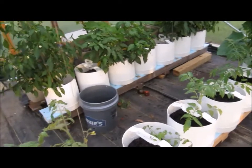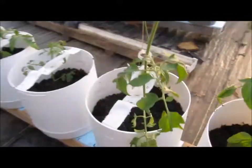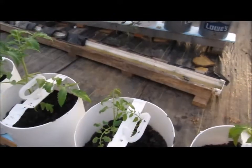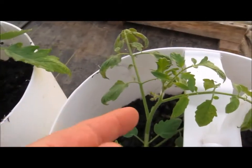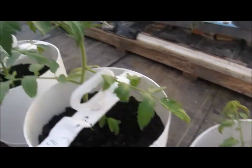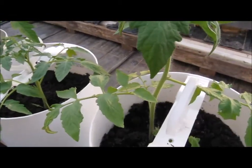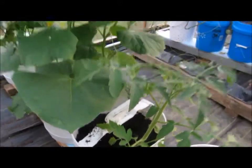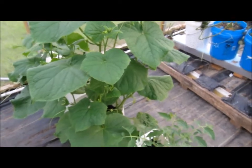We've got a Brandywine there, a German Johnson, and this one is a sucker off of that one tomato that was producing like crazy. Even on this little bitty thing you can see it's already trying to branch. This is a Head German — last year it was one of the tastier ones; we'll see how it does in here. This is a Cherokee Purple and a Paul Robeson — all heirlooms. I want to see if they're viable next year.